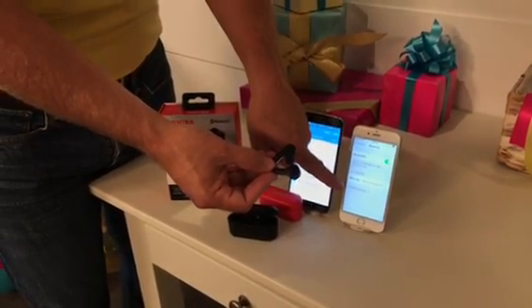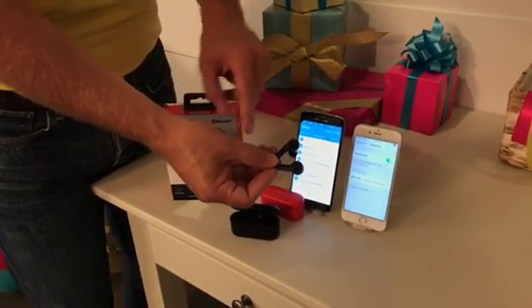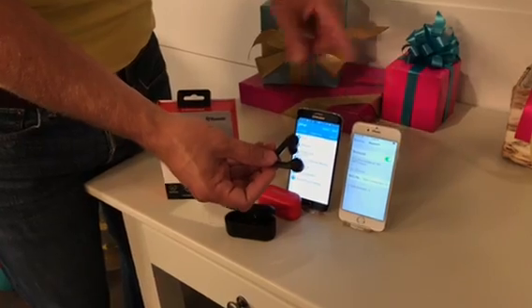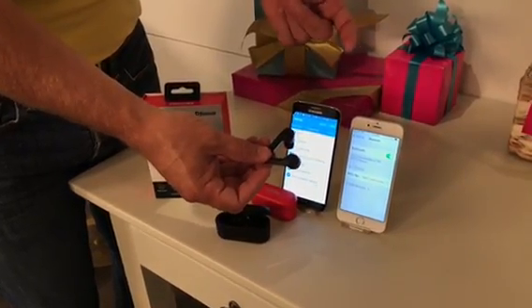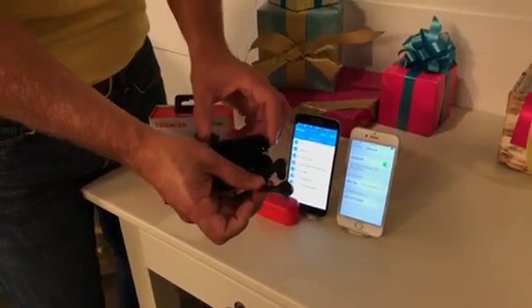So in Bluetooth, you're going to see it searching for devices, and RZE is going to pop up. When it does, you tap on that and it's going to pair to your device. It's going to remember that device going forward, so whenever you pop them out of the case, you're going to realize that's the one I want — just like that.